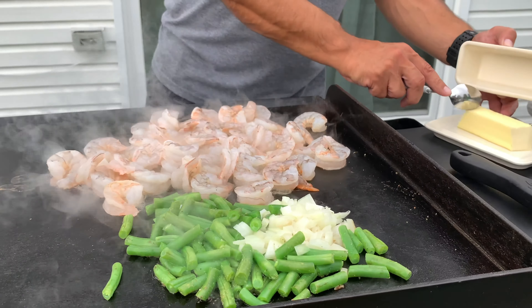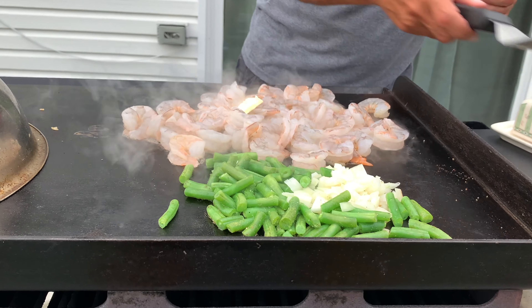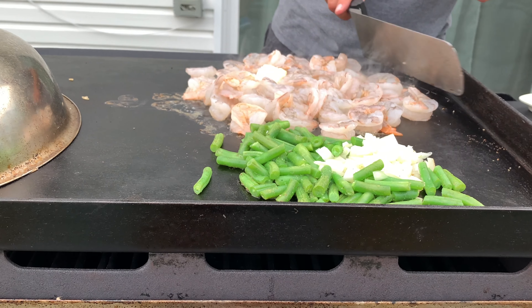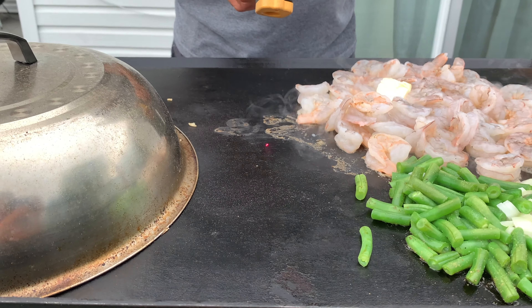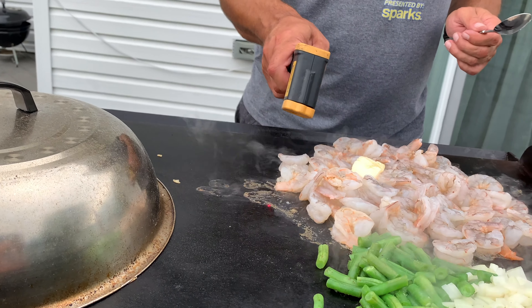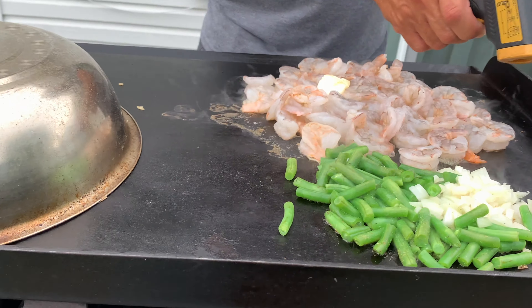Go ahead and hit these with a good amount of butter. Let me check the temperature — it may have dropped a bit. We're at 375 right here, and still at 400 over there, so we're good.